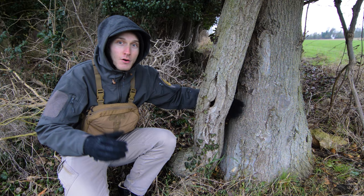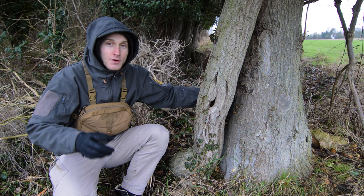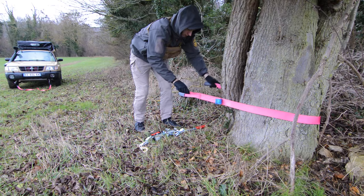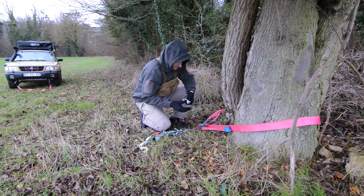Now we have to place the hand winch, or come-along, on a fixed point. By chance we have a solid tree here — that's awesome. For this we're gonna use another strap and a shackle. Make sure that your strap is not twisted in any way, and then that's the shackle.